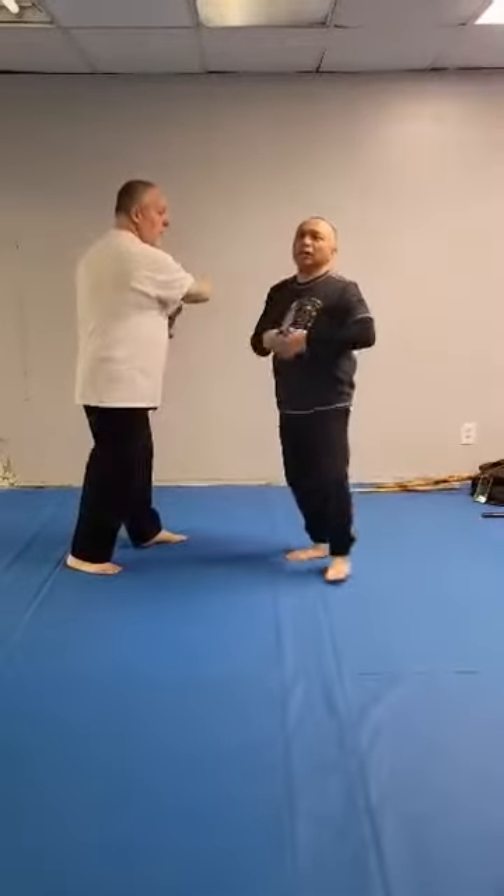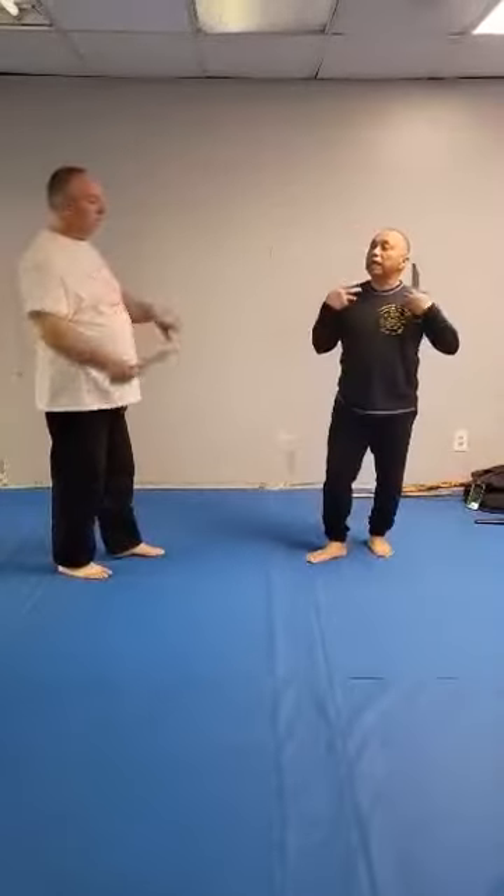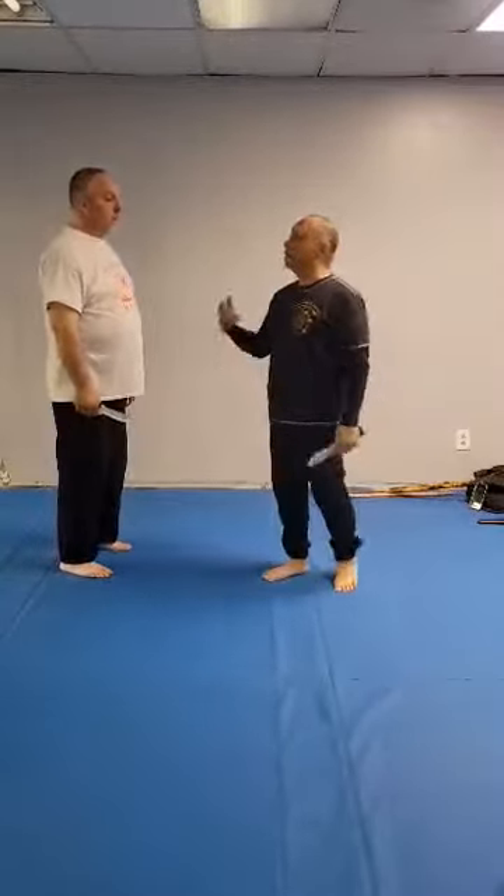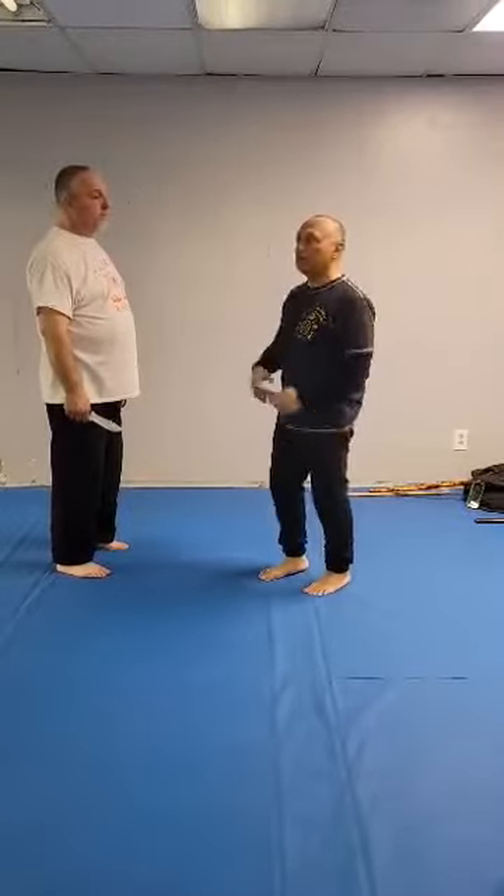So when you go to a seminar, a Silat or a Filipino, when they say gunting, you exactly know the whole thing. That's why I'm using the actual terms — because they will tell you that, and you need to know. Then you recognize: I know what he's talking about.